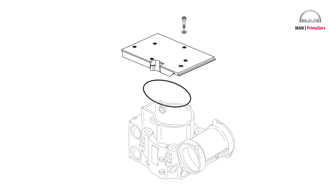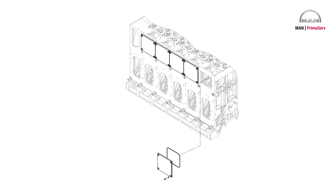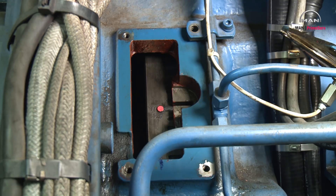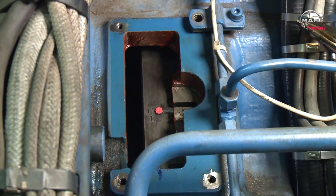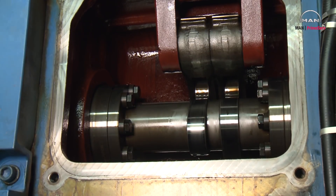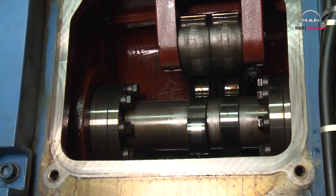Remove the top cover to give access to the valves. Remove the cover for the valve camshaft. Turn the crankshaft until the cylinder is in ignition top dead center. That means both valves are closed and the cams are on the circular part.